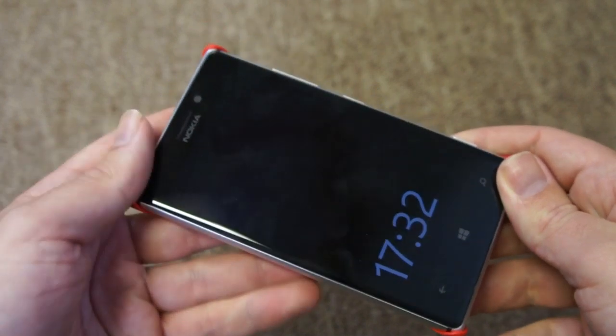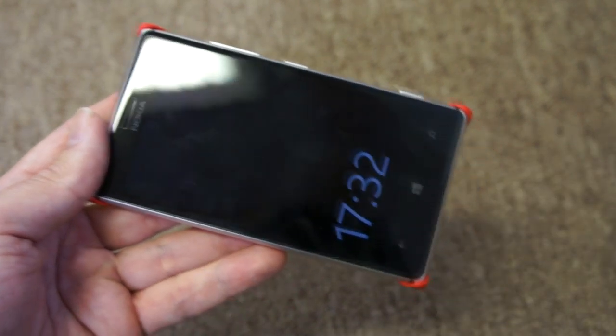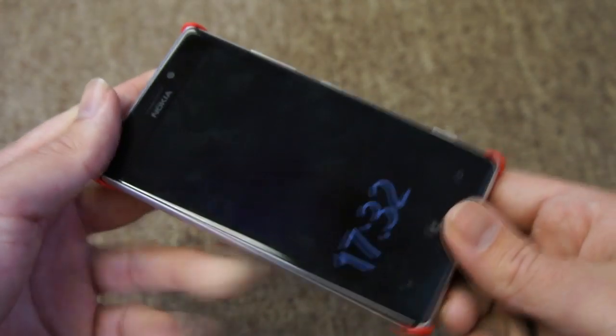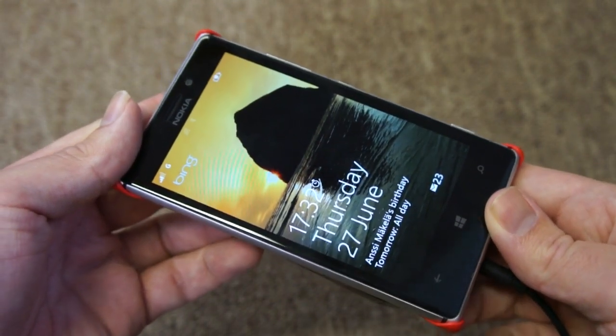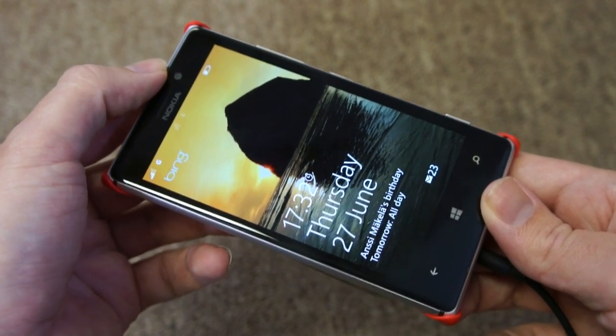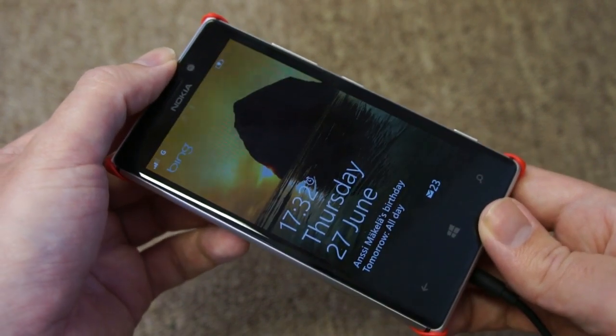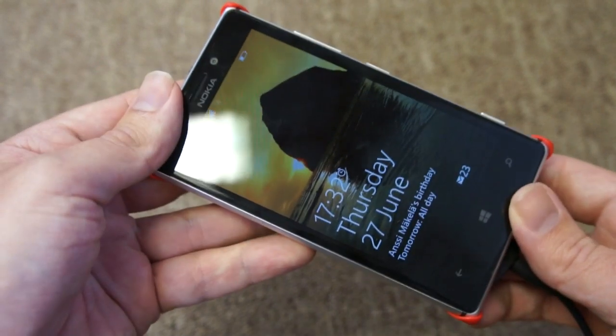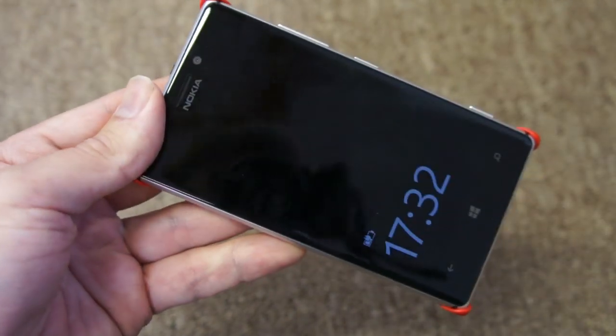The only thing that remains to show you is the actual wireless charging itself. I've got one of the wireless charging pads here — just sit the phone on that, and you can see it starts charging. The charging logo has come on in the corner, and it switches onto the lock screen. It will later switch itself off again. But there you go — that's the wireless charging cover for the Nokia Lumia 925.